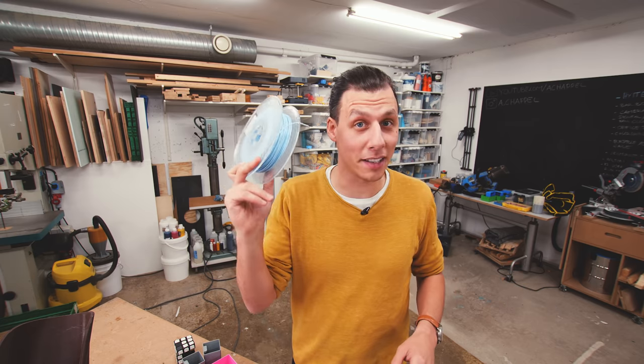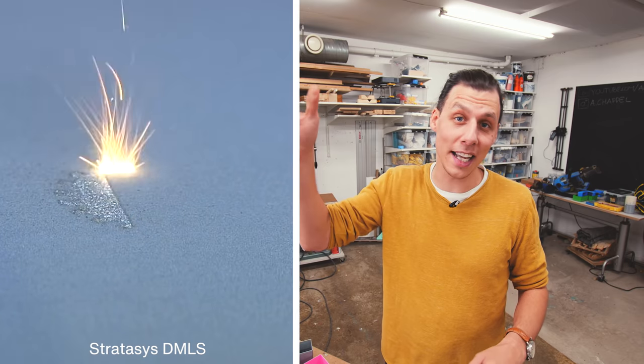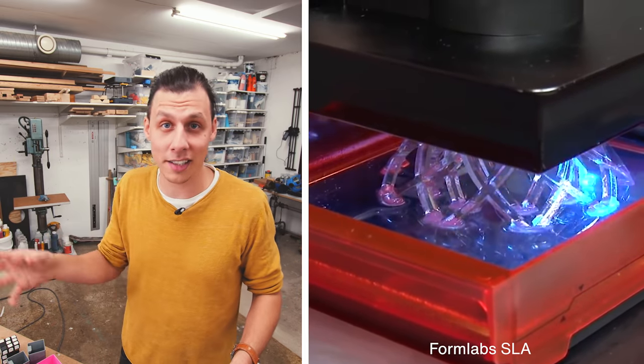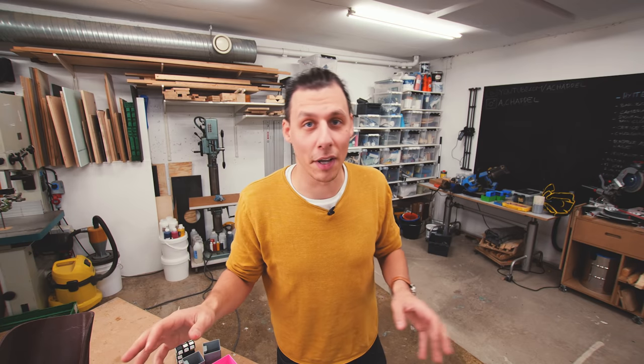There are other types of 3D printers that, instead of melting plastic filament, use lasers to melt plastic powder, or a UV light to cure a liquid resin. Those are cool and all, but we won't worry about those for now.